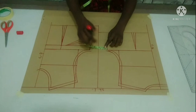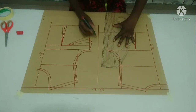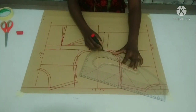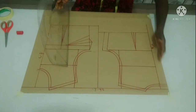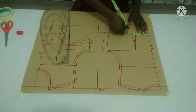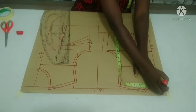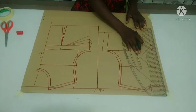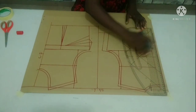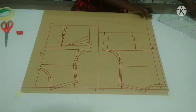On my back part, I'm going to measure one inch for my side seam allowance and connect it. Here is it for the back. As for the zipper allowance, I'm going to measure one inch for my center back zipper allowance — you can make yours more than that. Here is my zipper allowance for the back, which is one inch.